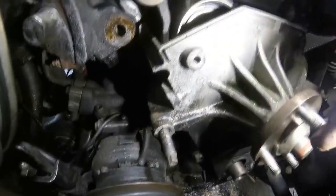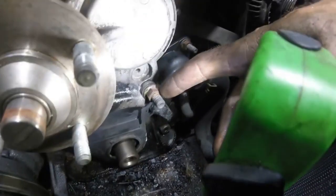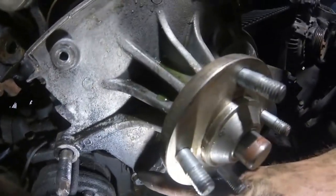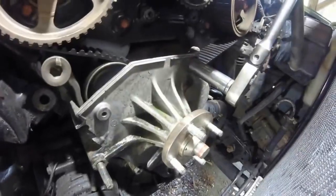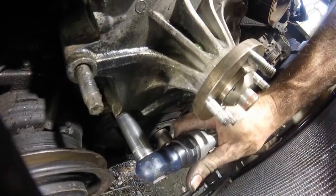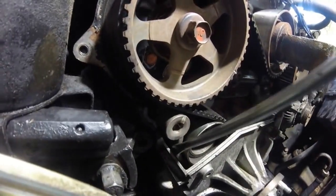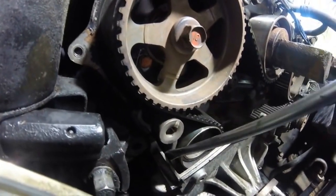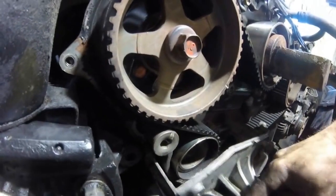Next step is to remove this fluid coupling — that's what it's called; it's basically what the fan bolts to. We've got a few bolts here to remove. Once you've got the bolts out you may need to pry the tensioner pulley here away to be able to slide this thing out.